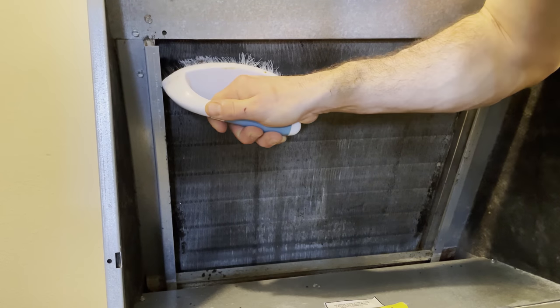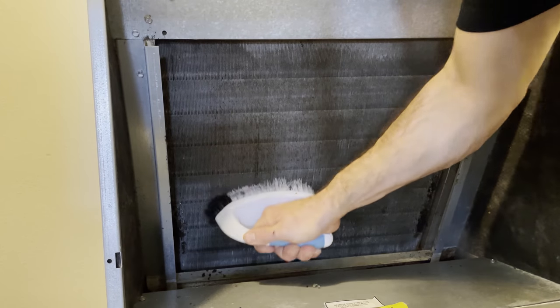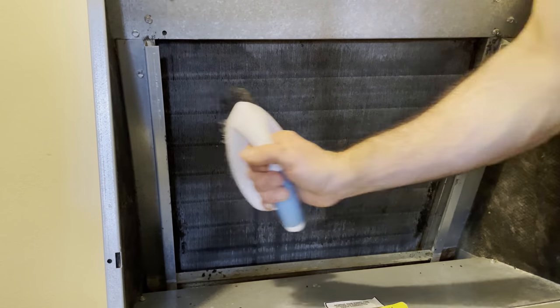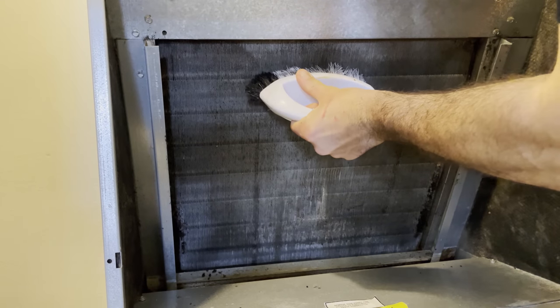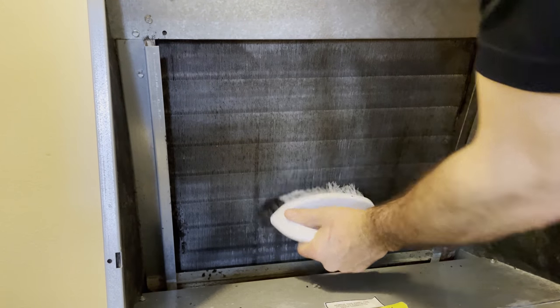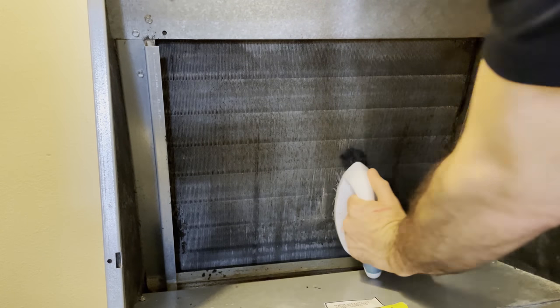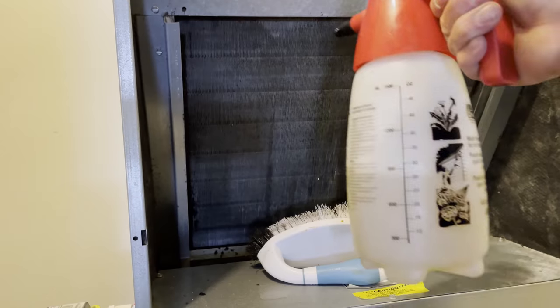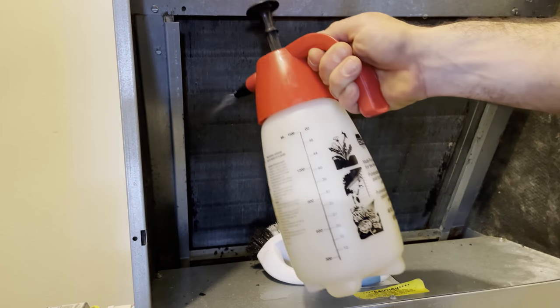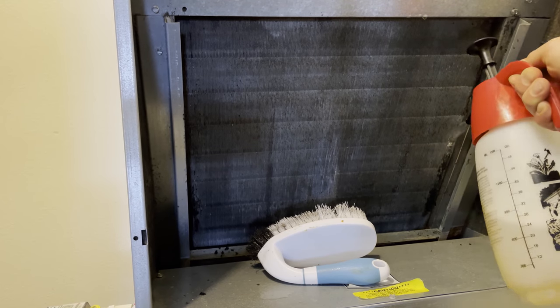You want to start from the top with your brush and then go down — up to down. You don't want to go side to side; that could bend the aluminum coils. These things are fragile, so just go up and down. After you've brushed it, go ahead and spray again to try and knock anything else loose.